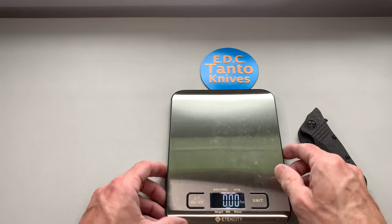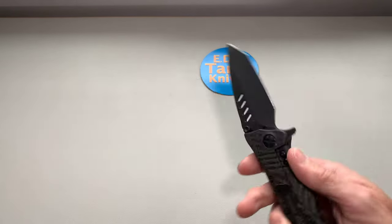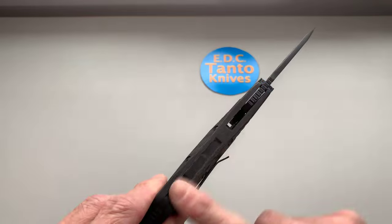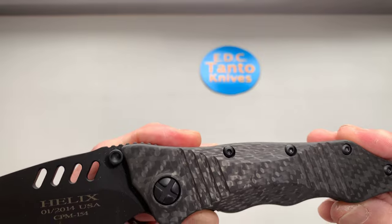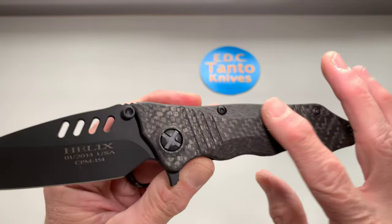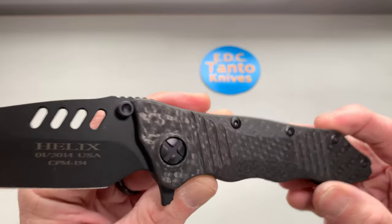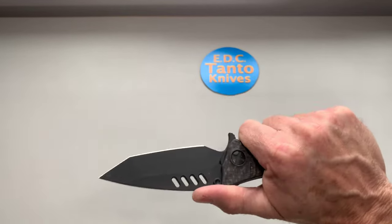Which is not bad at all for a knife that's nine inches long. The carbon fiber certainly makes a difference in that. It's a nice carbon fiber too — not plain jane at all, very contoured with some nice lines in it. It feels really good in the hand — really good.